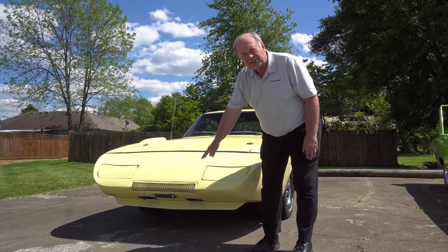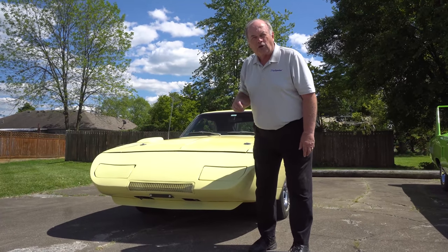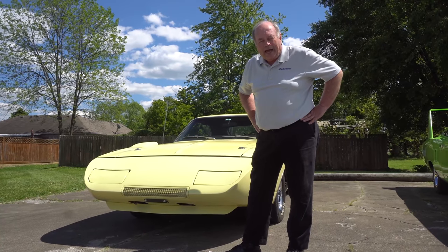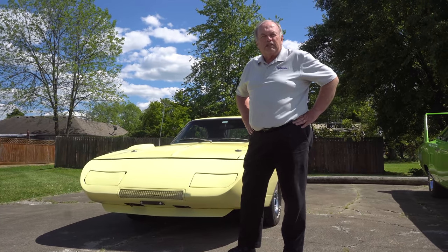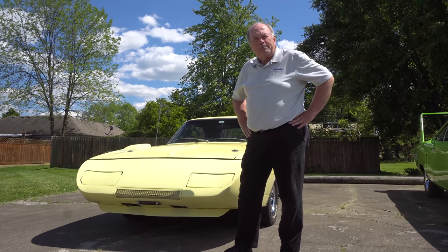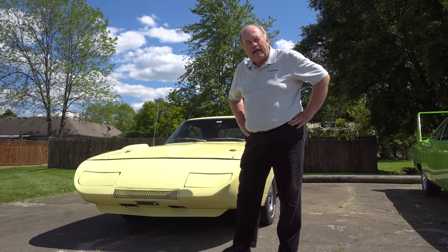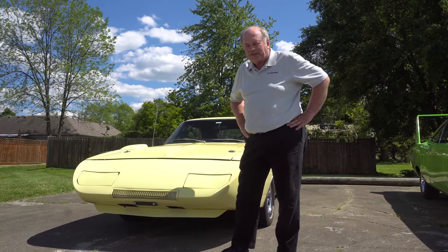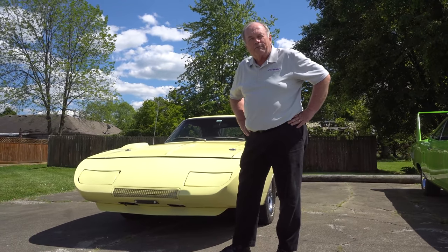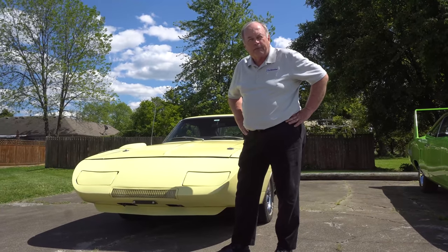On the Daytona, it is a body color grille. On the orange Hemi Daytona that we've been working on, you may have noticed that grille is a flat black. I've talked to the two previous owners — I'm the third owner on that — and neither of them remember painting it. The flat black grille on the orange car actually still has some orange overspray, so it's a question that will never be answered. We think maybe way back they painted that one from Creative Industries when they bought them.